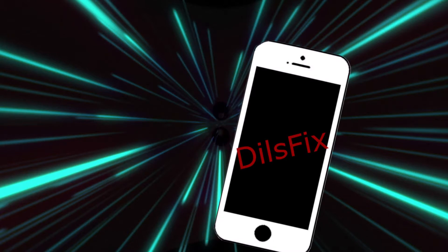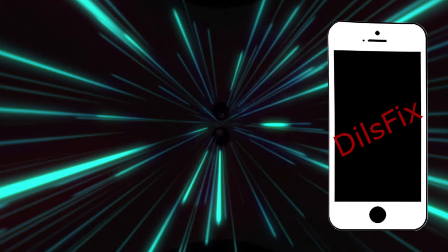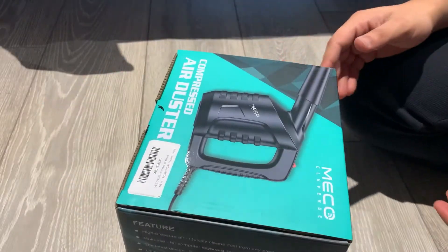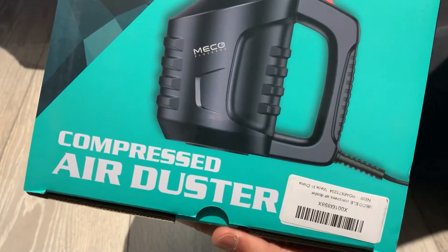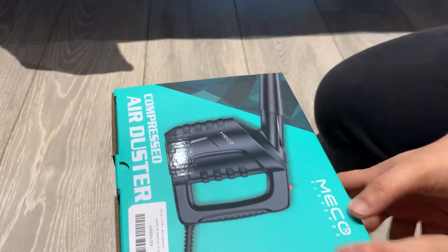Hello guys, welcome to another video. My name is Dylan from Dill's Twix. Today we are going to be unboxing an electric air duster. You know those cans you use to clean your PC, but you need like two or three cans? We've got a solution today. We're going to be unboxing it, setting it up. This is the electric compact air duster we're unboxing.